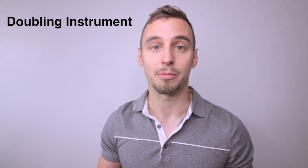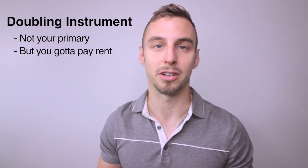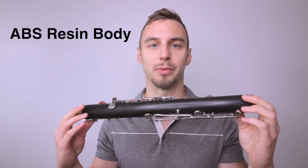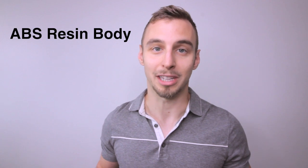A doubling instrument may not be your primary instrument, but you want something functional and reliable at a cheaper cost. One of the things I like most about this clarinet is that it's not a wood body — it's ABS resin, a material crafted to resonate similar to wood but at a lower cost, which is what keeps the price down so much.